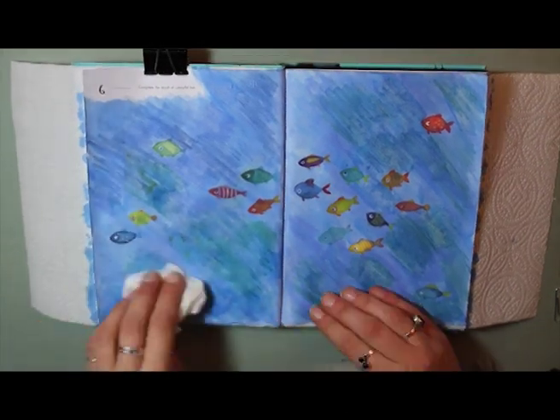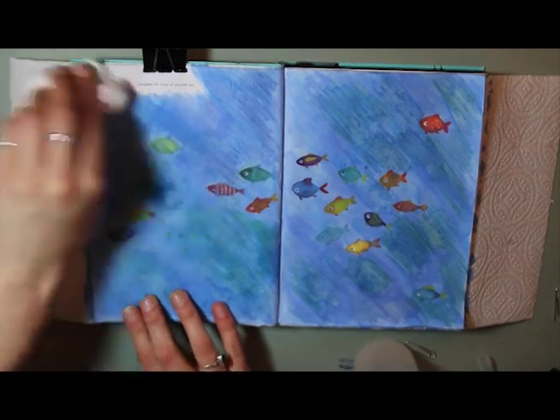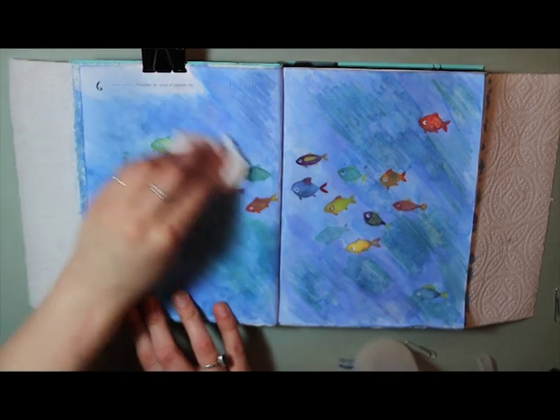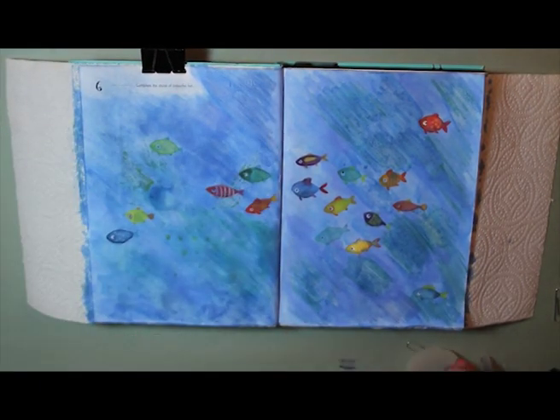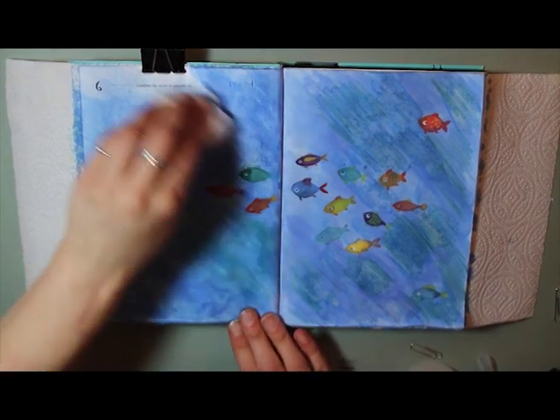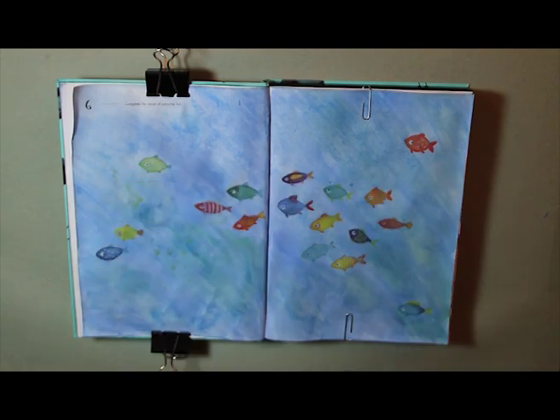Having added the colors, I then used a piece of damp kitchen towel — because I was a bit reluctant to put any more water onto the paper as it was starting to peel a little bit — just to blend the colors. Then I've gone back with the Electrocet aqua marker in green.